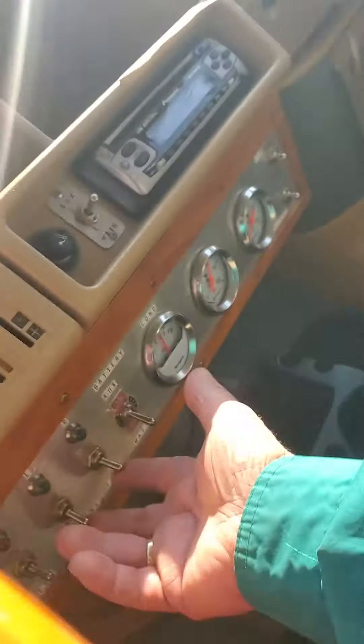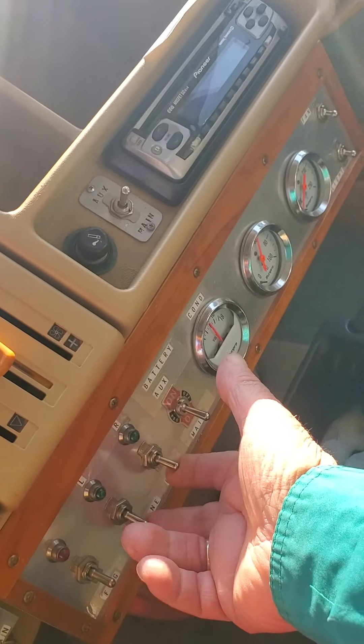And then you turn these two switches on here, the fans, because they don't have a remote switch anymore.